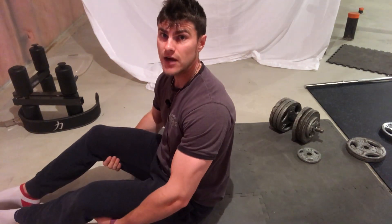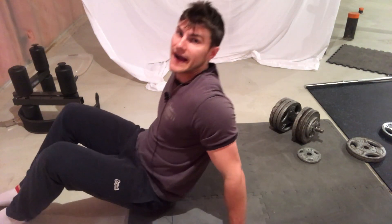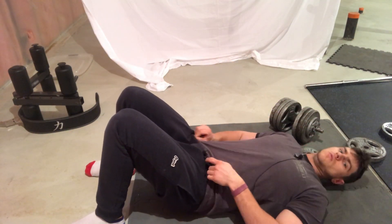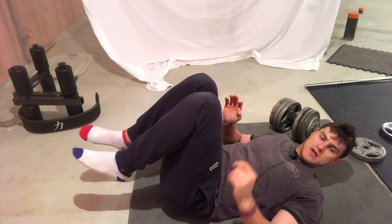For belly fat, the first exercise I'm going to show you is not the normal ab crunch — it's going to be a reverse crunch. This is a phenomenal exercise and I highly recommend it. To do the reverse crunch, we're going to get our legs into position.